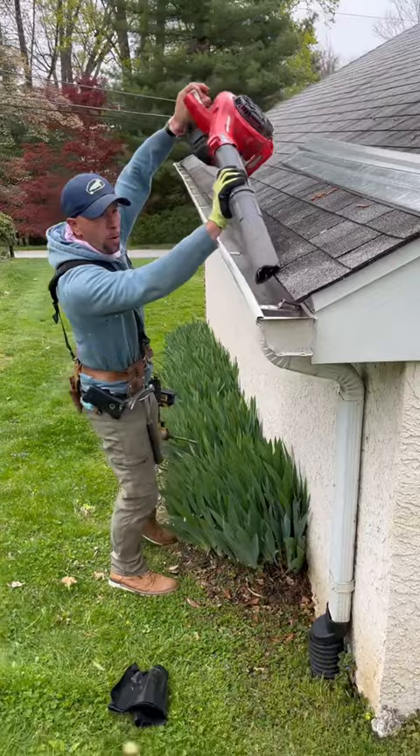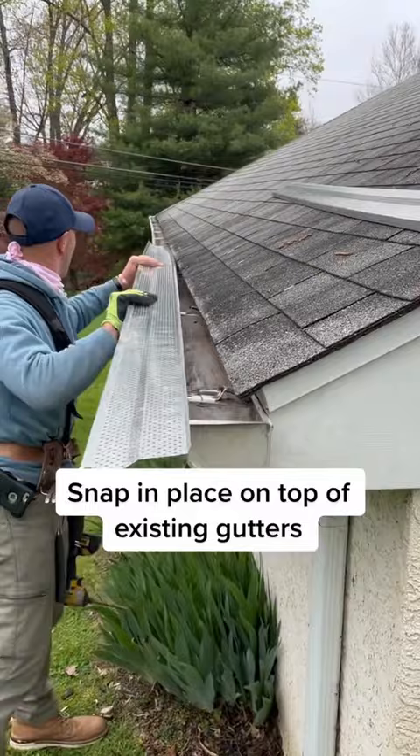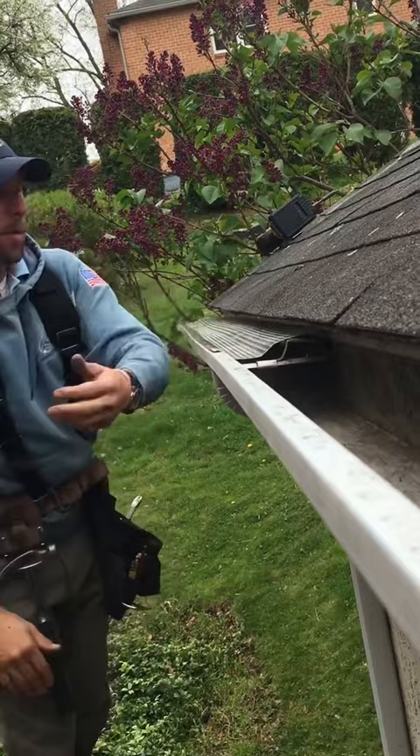The point is, you got to get the gutters clean. Once those gutters are cleaned out, you take this gutter protection, snap it in there. Boom, just like that. Gutter protection installed.